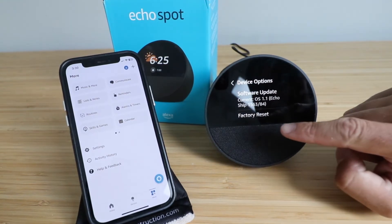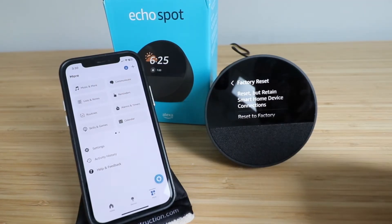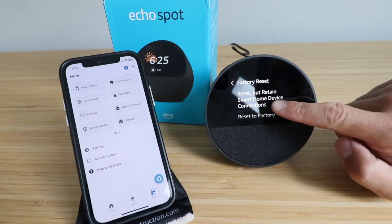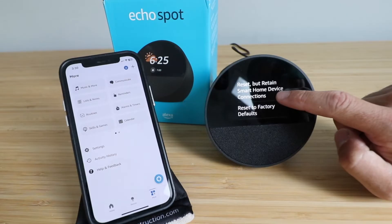It tells us our current software, and then it shows factory reset right there. Click on factory reset. It says you can reset and retain the smart home device connections, or you can reset to factory defaults.